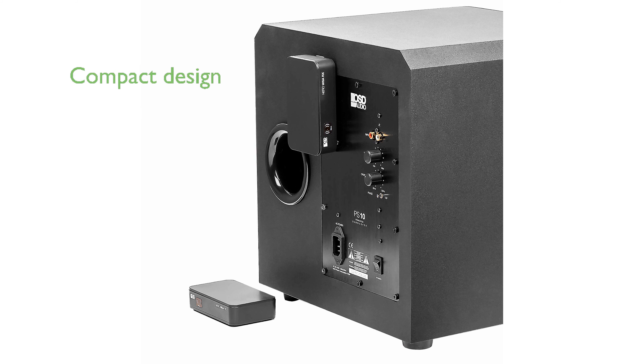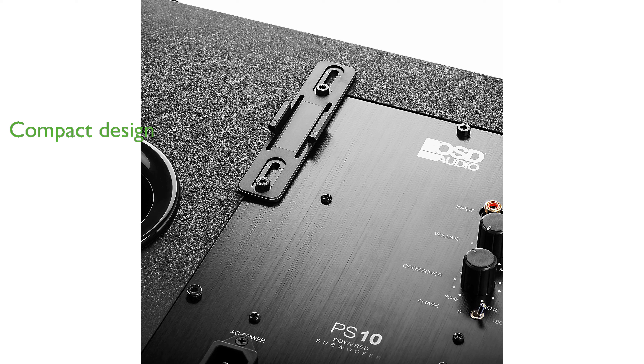The compact design of the transmitter and receiver makes it easy to hide them behind furniture or inside cabinets, keeping your space tidy. Installation is straightforward — simply connect your amp or receiver's subwoofer RCA output to the transmitter, which then wirelessly communicates with the receiver.